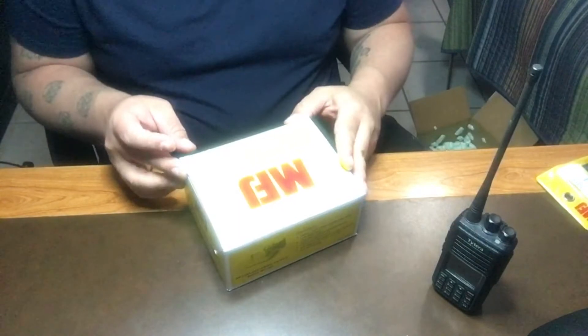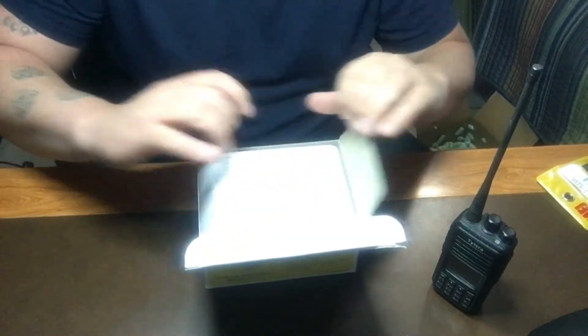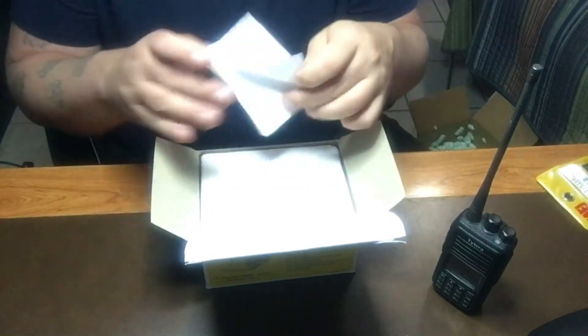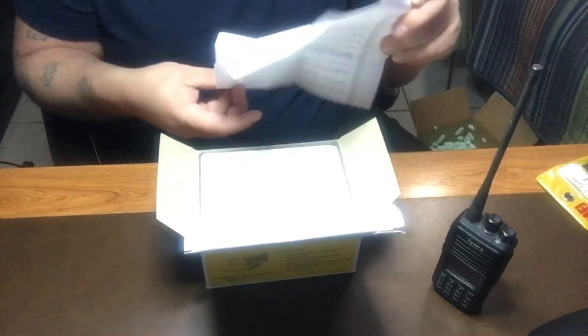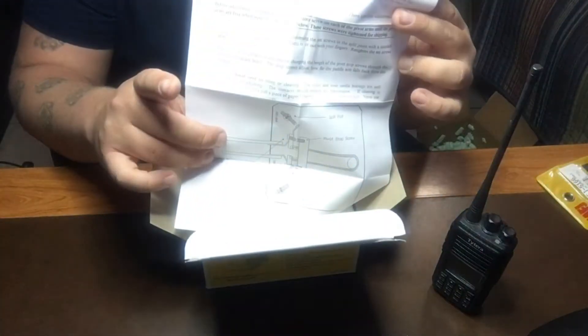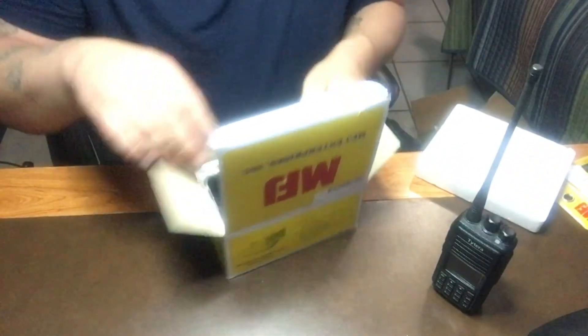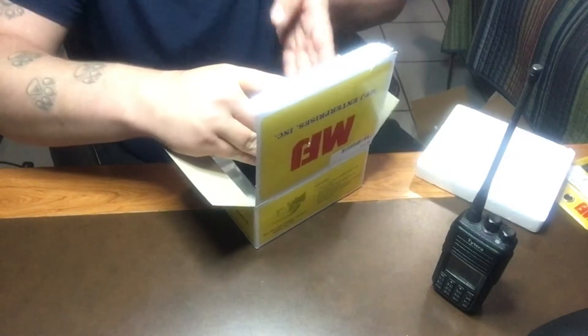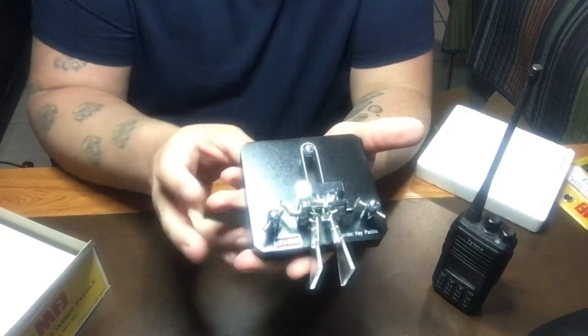This is the first time I've opened this, so fingers crossed I can unbox it properly. It comes with instructions and a limited 12-month warranty on the back. And there we have it guys, that's what came in the mail today.